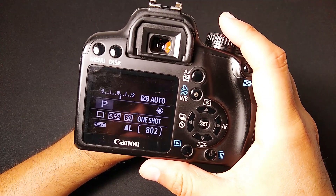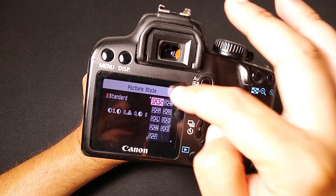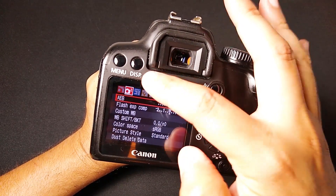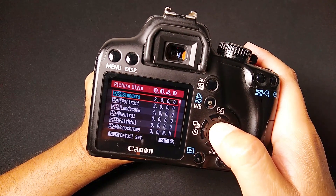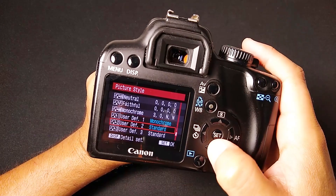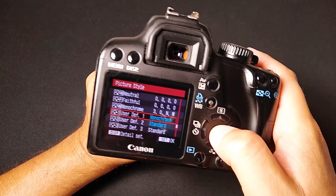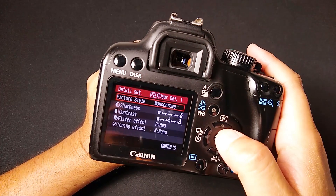Lastly, here are the final settings: our picture style. This is going to be a custom picture style. You can quick-set them, but to program them you need to go to Menu, Camera Settings 2, scroll down to Picture Style, press Enter, and then go over to User Defined 1. When you make any changes to these User Defined settings, they change color. I've got a couple of recipes here — I'll show you my monochrome recipe. Press Display to go into that sub-mode and you can set your settings.